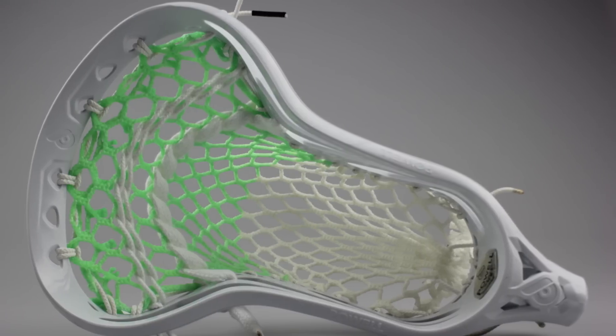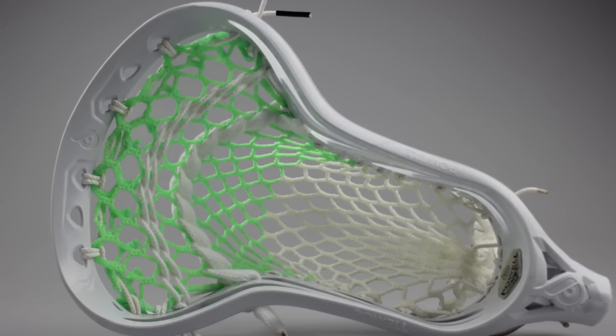Starting at the top, we did a basic nine diamond top string with little loops that hold the top up. You can find a tutorial for a nine diamond top string on our channel — we just did a new updated one which is really nice.